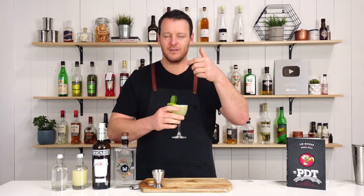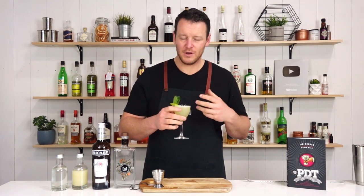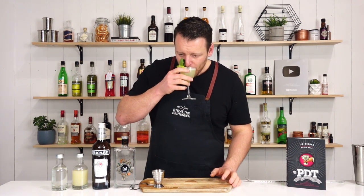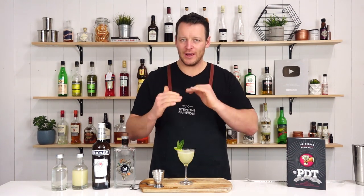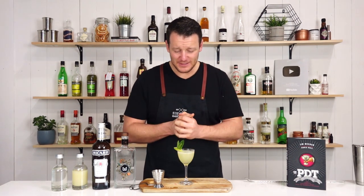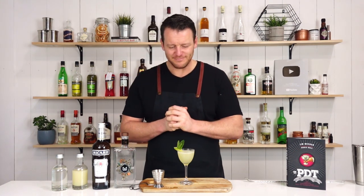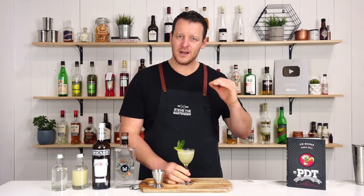Obviously you've got mint in the drink, you've got mint on top — that's the aroma that's most dominant, but you get a little bit of anise coming through. You get the underlying flavor of the anise. This is yet another delicious cocktail. I really like it. The anise isn't overpowering; it just complements the rest of the drink and adds another dimension.